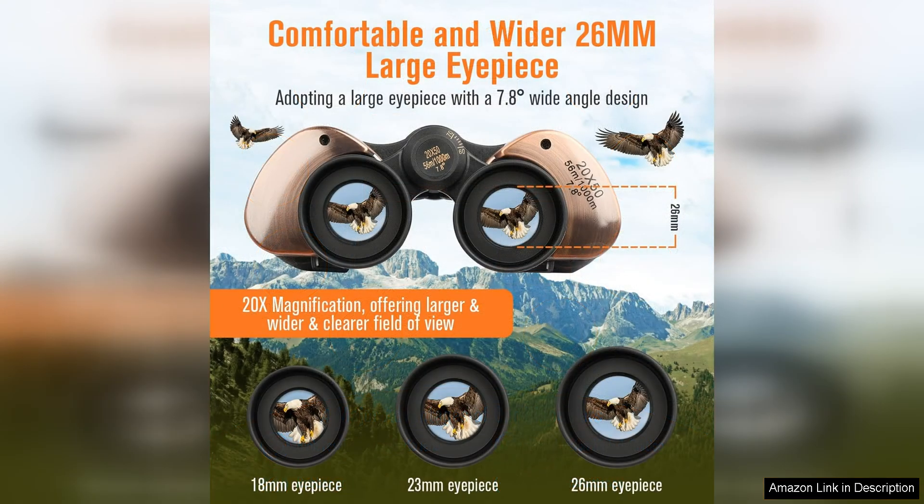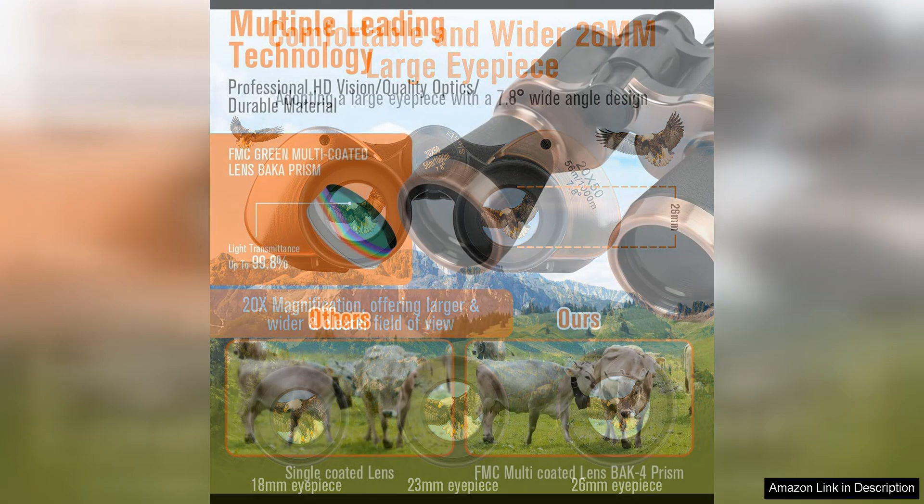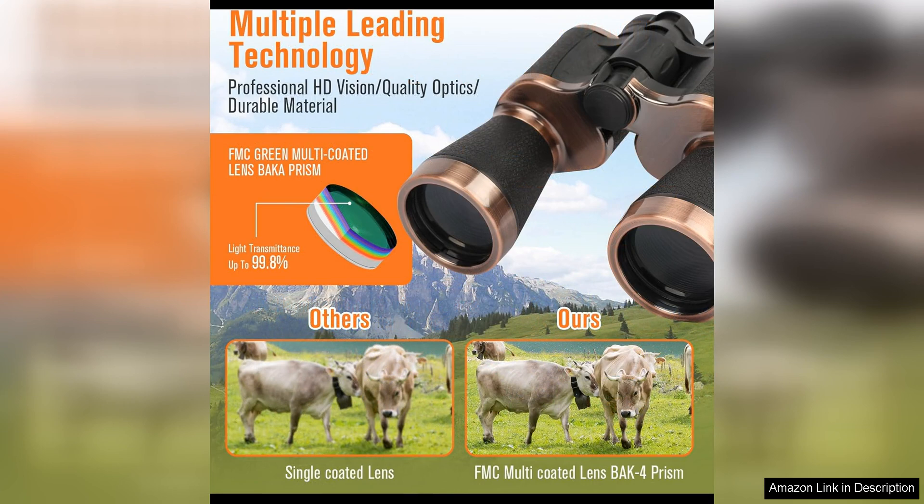The 50mm objective lens provides a bright and clear view, even in low-light conditions, ensuring that you won't miss a moment of the action. The multi-coated lenses also reduce glare and enhance contrast, providing sharp and vibrant images.